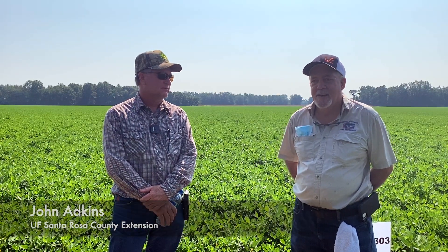I'm John Adkins with the University of Florida, Santa Rosa County Extension Office. Today we're out at Mickey Diamond Farms, and we're going to be discussing some of his operation. The portions this morning are going to be peanut varieties, and also we're going to be discussing cotton disease and peanut disease. So Mickey, if you'd like to tell them how your operation is going.